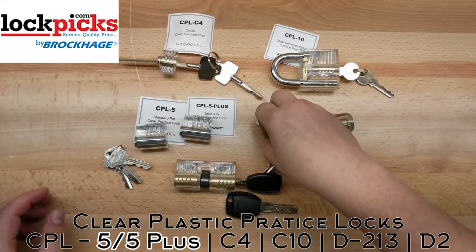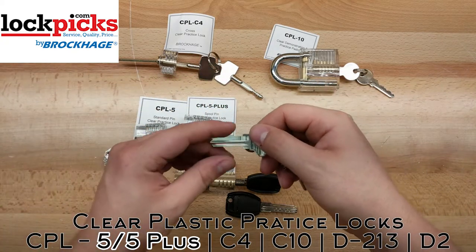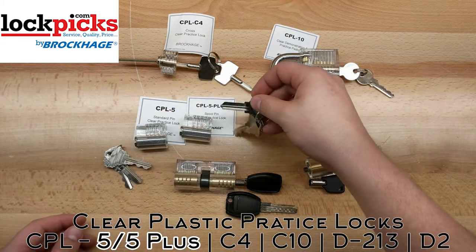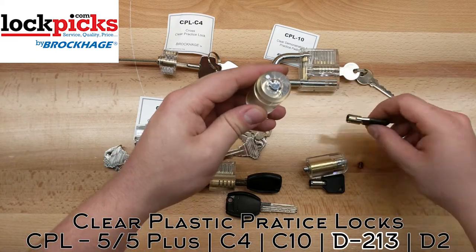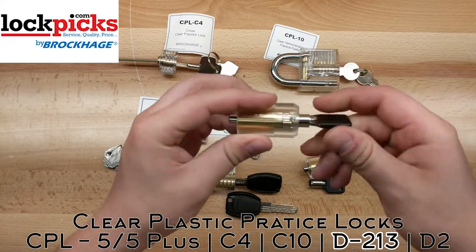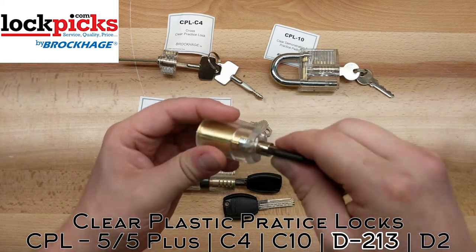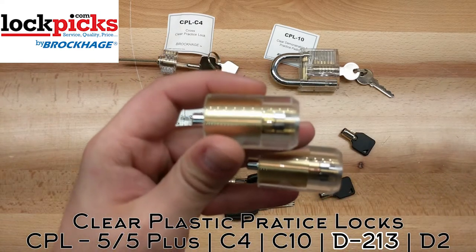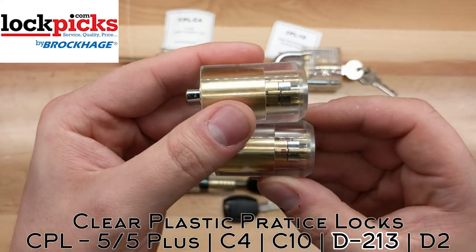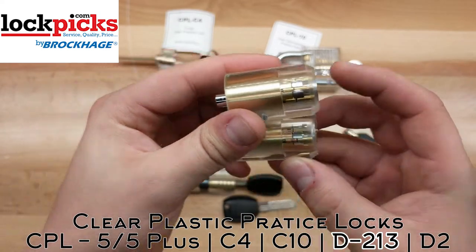A neat thing about them is that they come with a blank key for you to make, maybe change the pins around or learn how to impression and stuff of that nature. Next, they have tubular locks. These are starting to become my favorite locks to pick because I have a tool that allows me to do it fairly easily. You can see one has standard pins and one has spools all over, so you can practice on those.